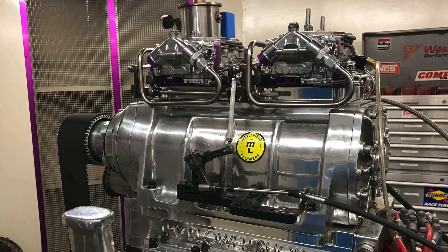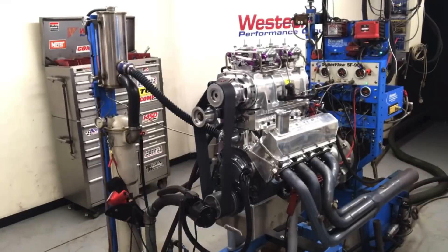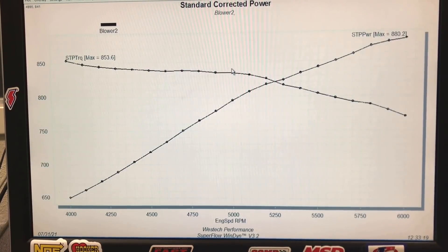One thing you have to say — those big blower motors sound awesome at speed. Big blower going, they're making boost, they're making power. So we started things off making 880 horsepower and 853 foot pounds of torque with timing at 28 degrees.